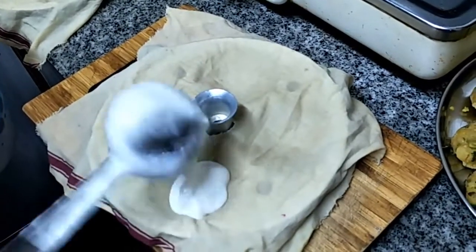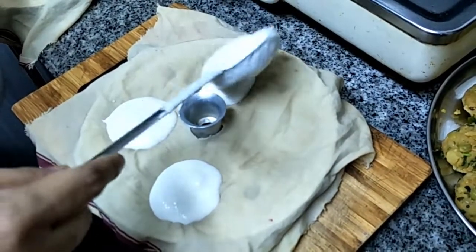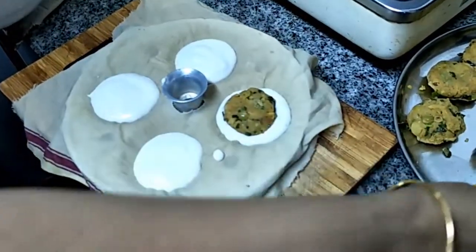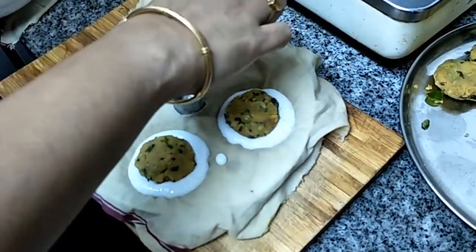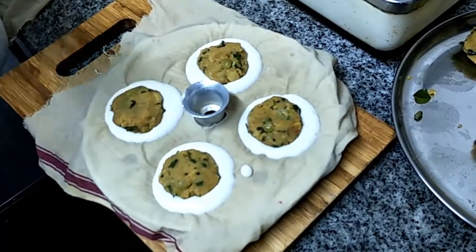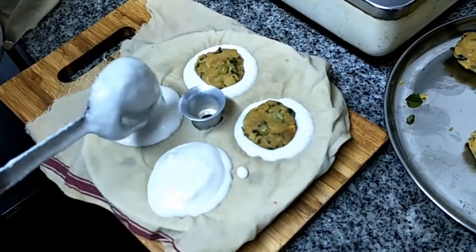If the idli plate is holding one spatula of batter, you have to pour only half first. Then keep the stuffing like this, give it a gentle press, and then pour the remaining half spatula of batter over it to cover.